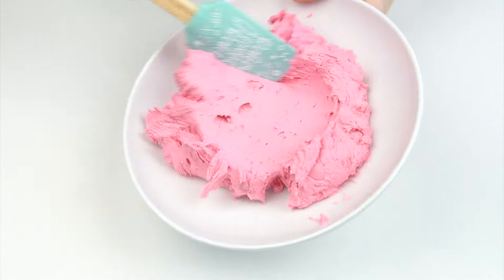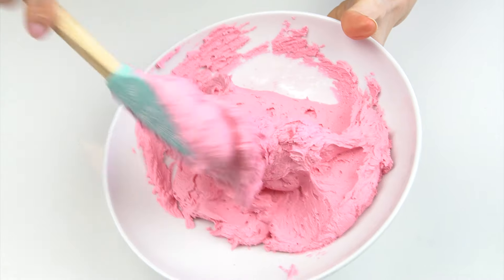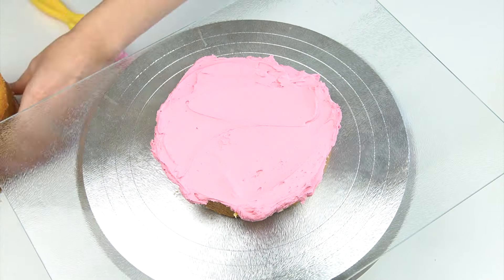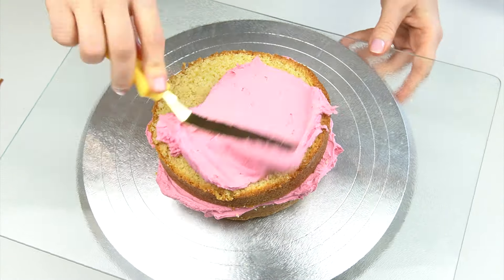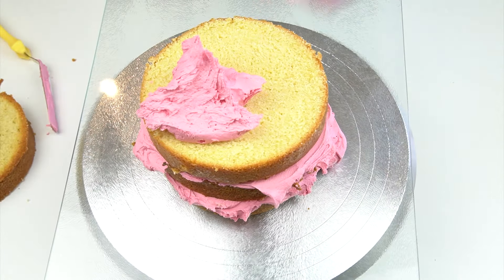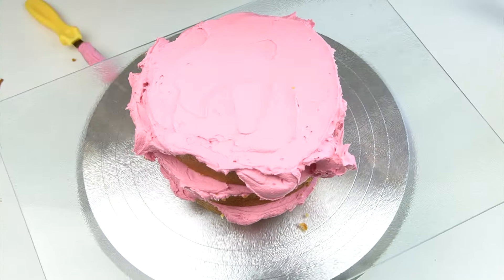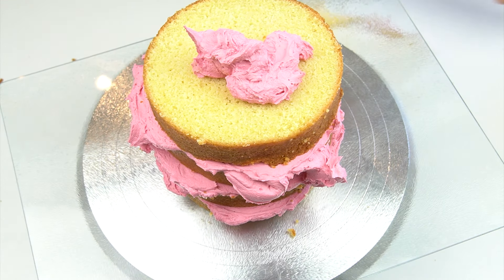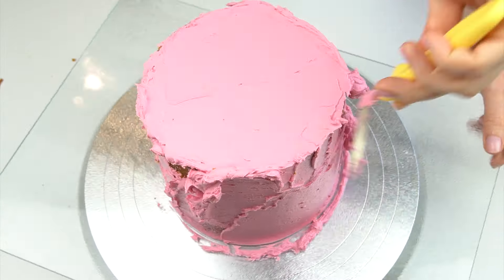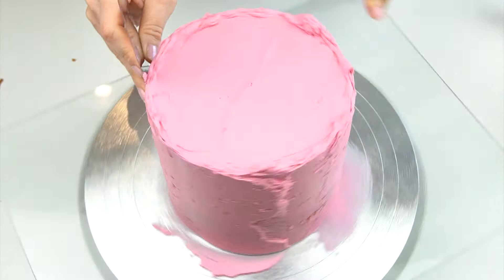I've mixed up a batch of vanilla buttercream — I'll put the recipe in the description below — and I've colored it in a pretty pink color using the Color Splash raspberry color. To start, I'm just going to fill between my layers and add a crumb coat around the outside. All a crumb coat does is lock in any loose crumbs on the outside of the cake to stop them getting into that final layer of buttercream. I'm going in first with my offset spatula to start smoothing out the buttercream before going in with my smoothing tool.